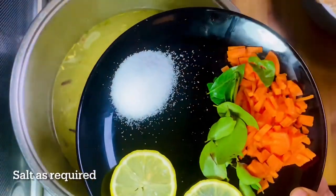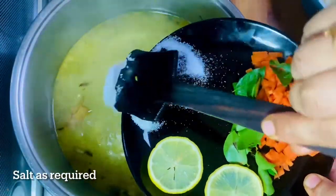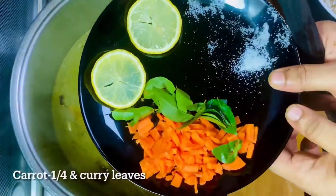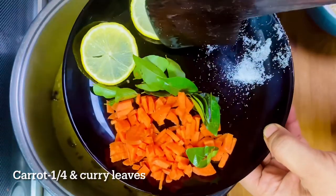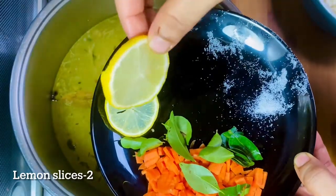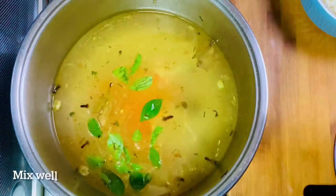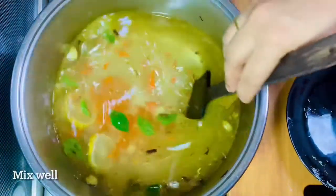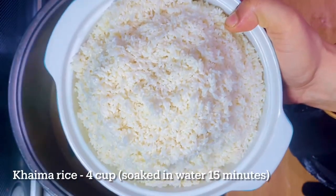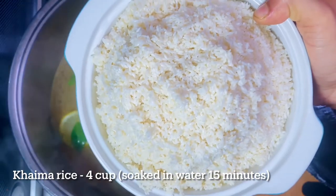I'll put a bowl together. As I said, we are going to use 4 cups of rice to make a lot of rice — 4 cups of rice, or 15-3 cups of rice.